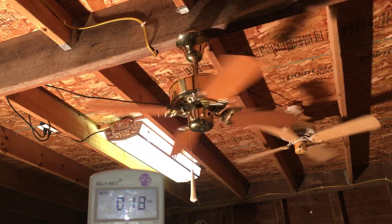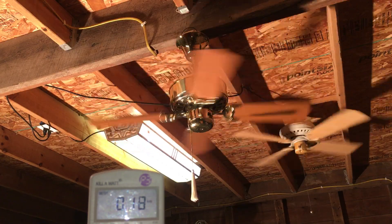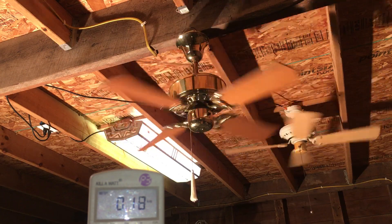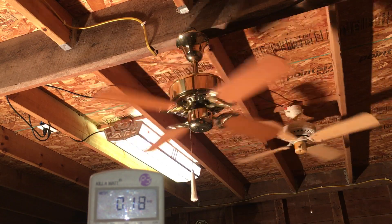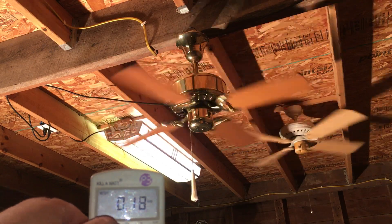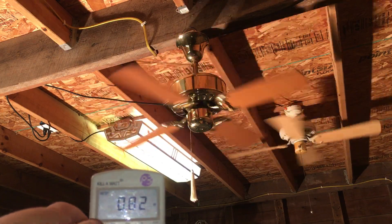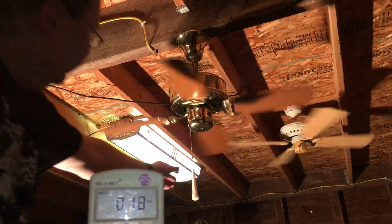That's medium. For a 36-inch fan it's got a slower low. I did test the capacitor — it's definitely good, it's a 2.5 microfarad and I get that exact reading. Now at medium: 0.18 amps, 18 watts, over three-quarter power factor.